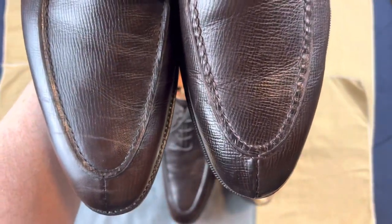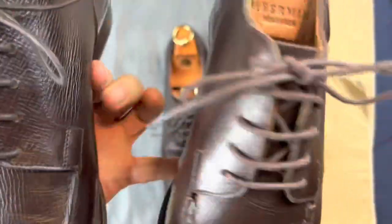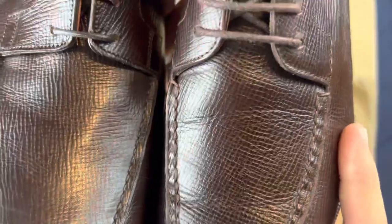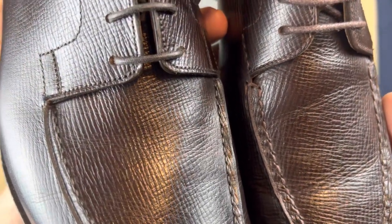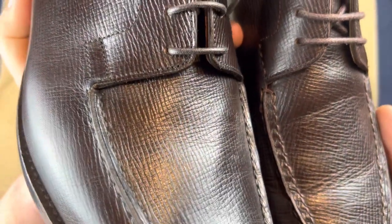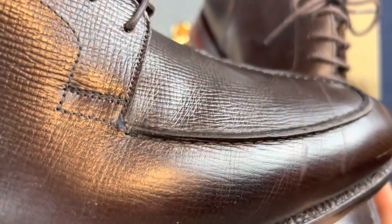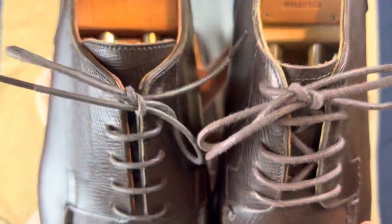Looking at the aprons, the apron on the Meermin is your traditional boar hair stitch, whereas on the Crockett and Jones it's a little simpler — it may even be machine stitched, although it could also be hand stitched. It does have stitching underneath the rise, which is similar but not quite the same.